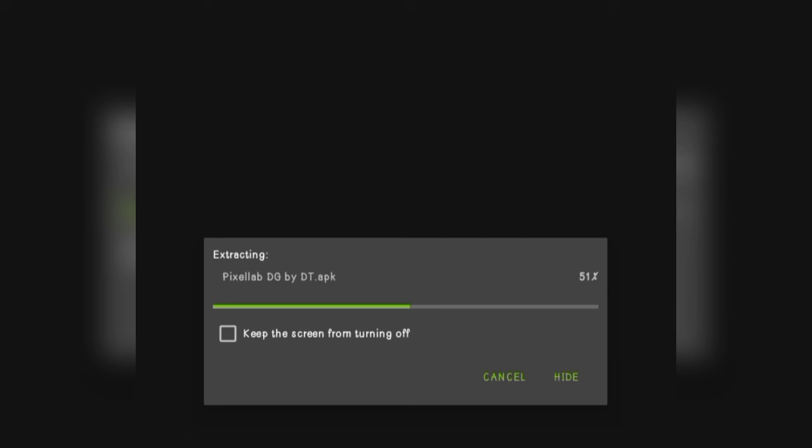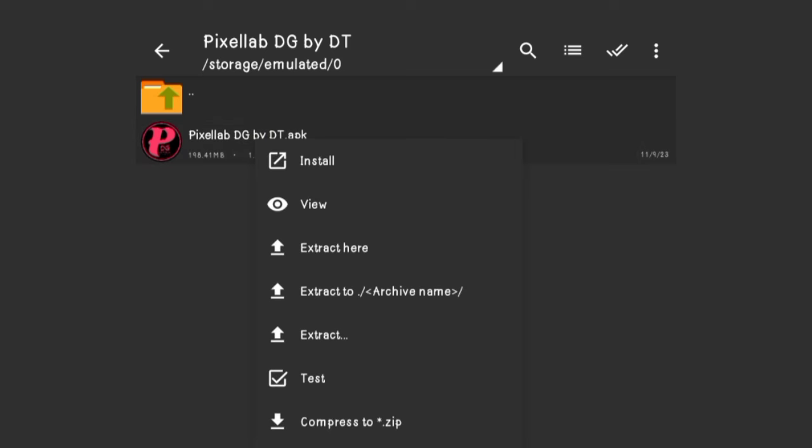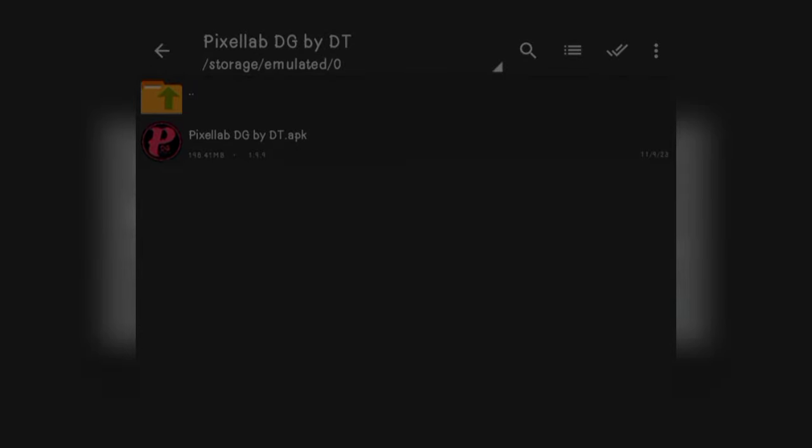After you click OK, the app will be unsealed. The app you will have to install on your phone will have been extracted from the file. Now we have the app here. Click on the app, then click on Install — you can see Install up here. So you click on Install and now you can install the app.